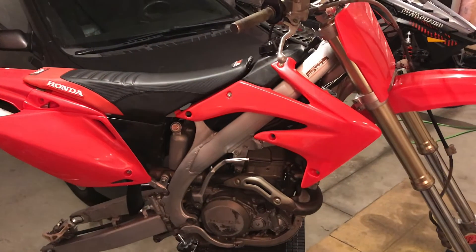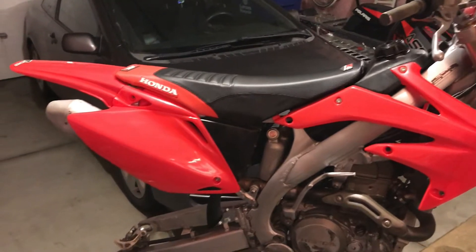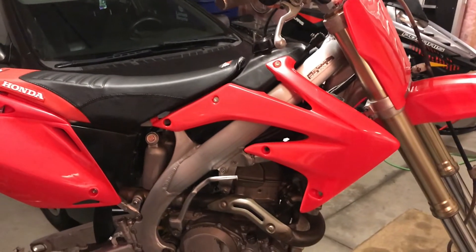I apologize for the heater noise, but it's the middle of winter here in the garage. I've got this '06 CRF450 I'm working on for somebody, and one of the remaining items is installing an hour meter.